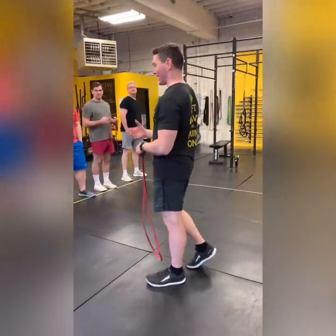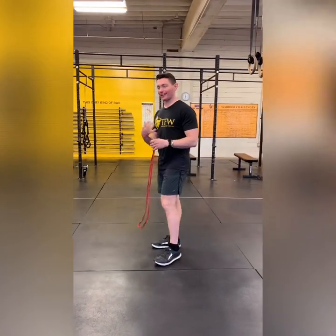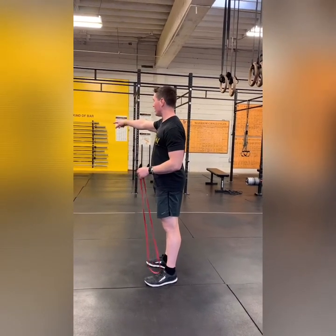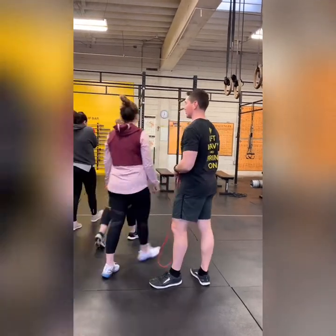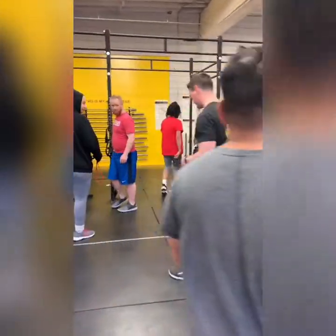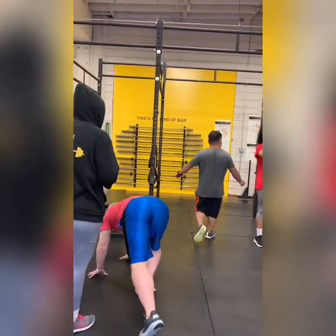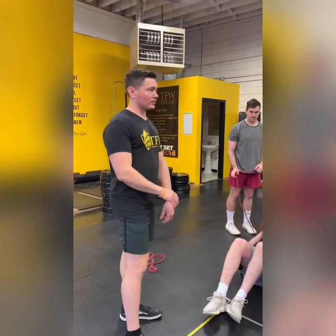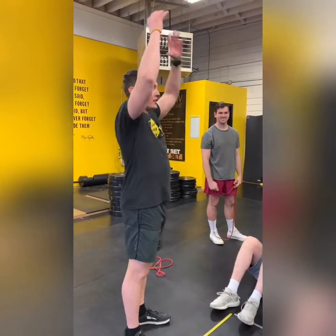We're going to cover breathing right now and we're going to cheat — really easy to activate your core. Every partner needs to get next to one post. Every partnership is going to be on a post, and then I want one person to lie down in front of the post and the other person just stand there for a second.